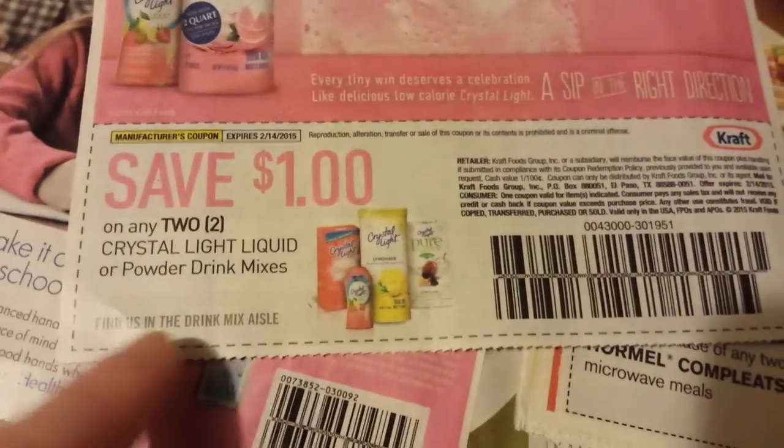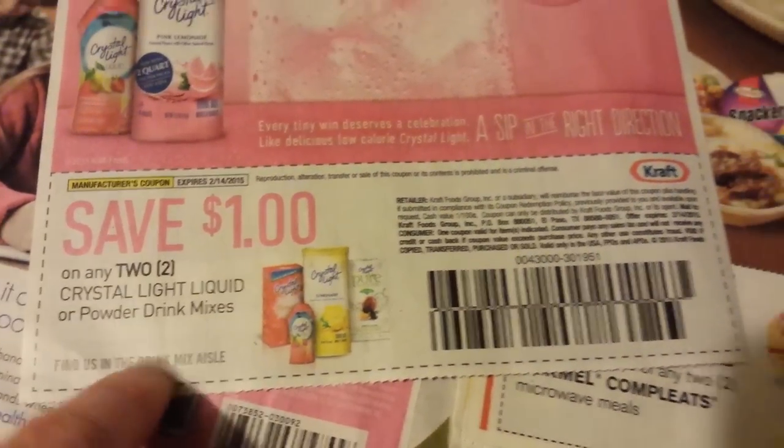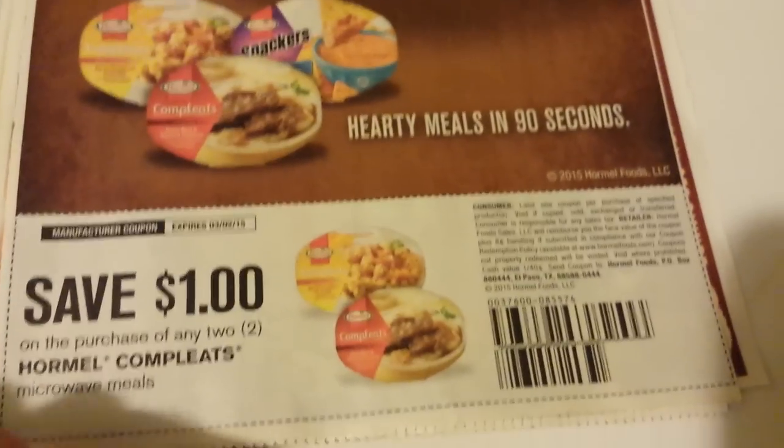No exclusions — just the disposable ones. Crystal Light Liquid Drink Mixes. Two Hormel Complete Microwave Meals.